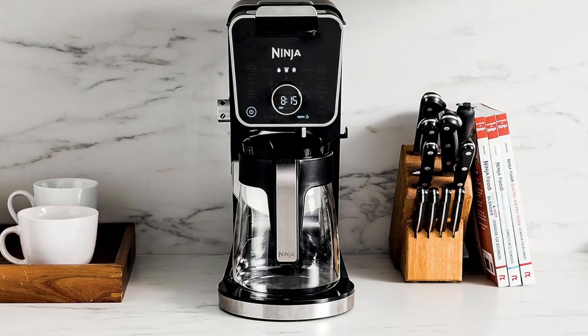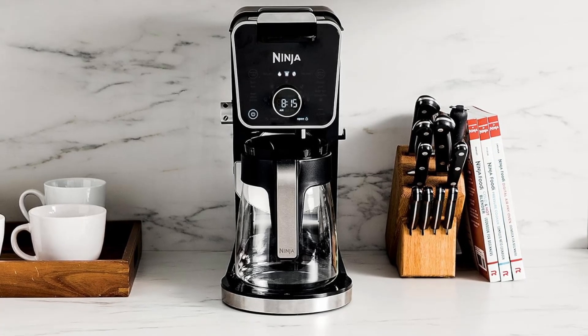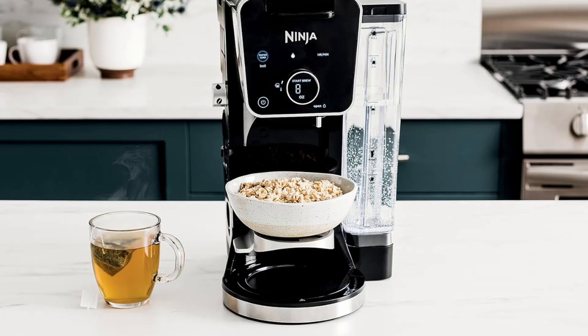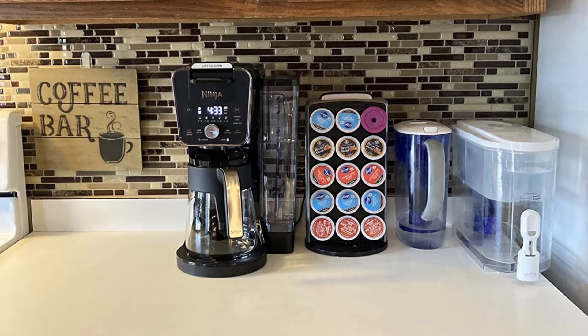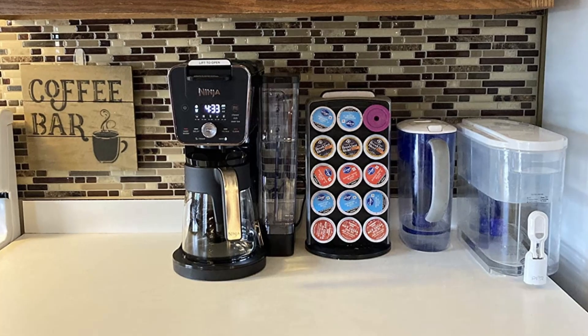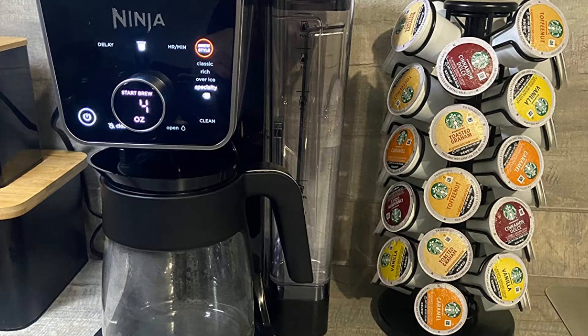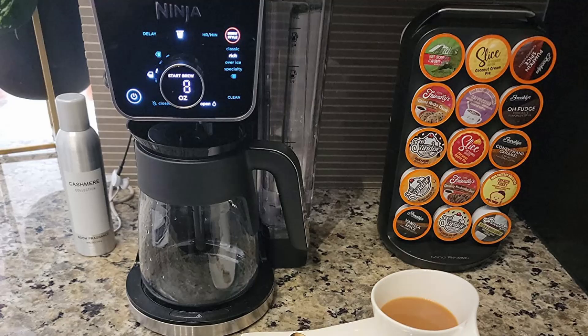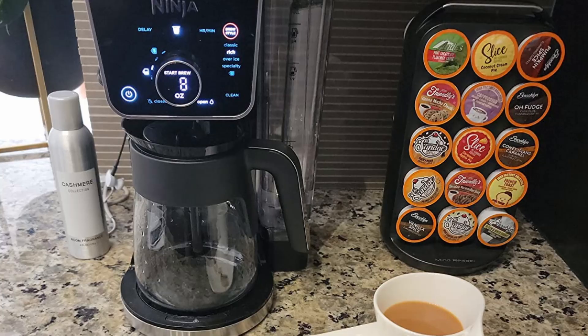Who is this coffee maker ideal for? The Ninja Dual Brew Pro is perfect for coffee enthusiasts who value versatility, quality, and convenience. Whether you're a fan of hot or iced coffee, prefer grounds or pods, or enjoy creating specialty drinks at home, this machine offers a solution for every need. It's an excellent choice for families or individuals who love exploring different coffee styles and appreciate a coffee maker that adapts to various preferences.